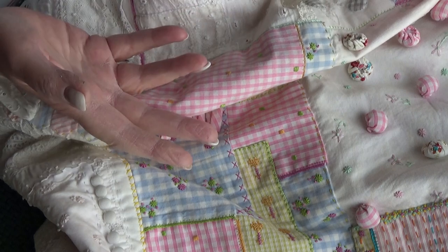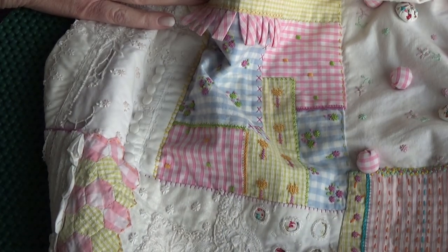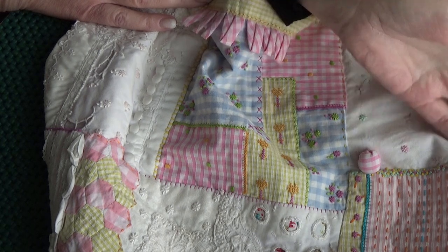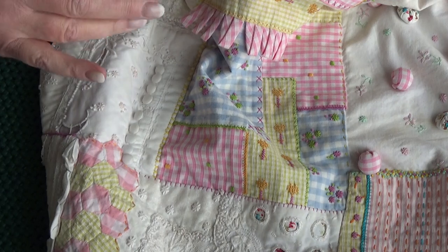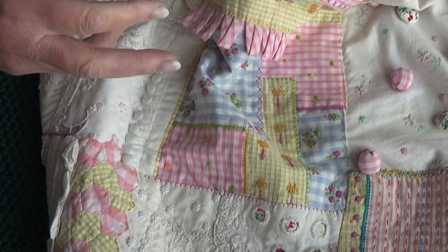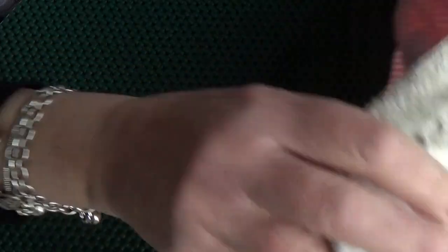This is a wrap - a wrapping cloth. I've lived in this house five years and I think I made it at least three years before I moved in, so it's quite old. It's never been in the washing machine - I would never put it in the washing machine. It's never been laundered, and I actually have it draped over a console table in my hallway with a lamp on it.